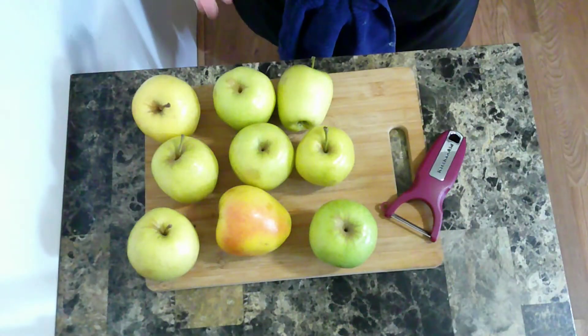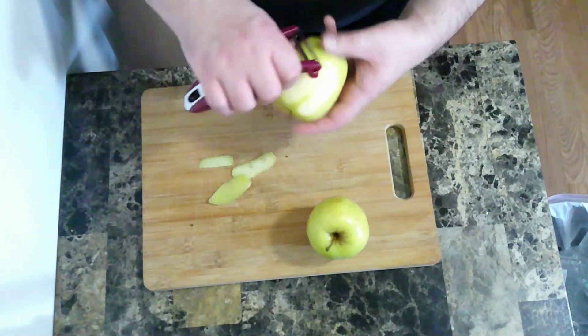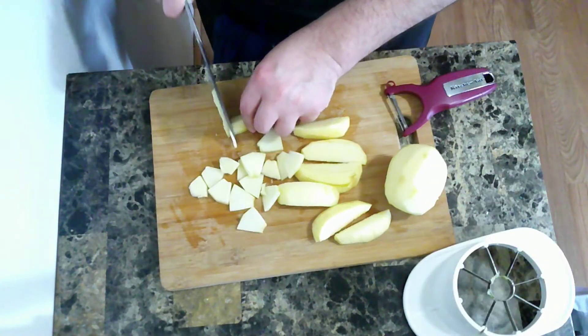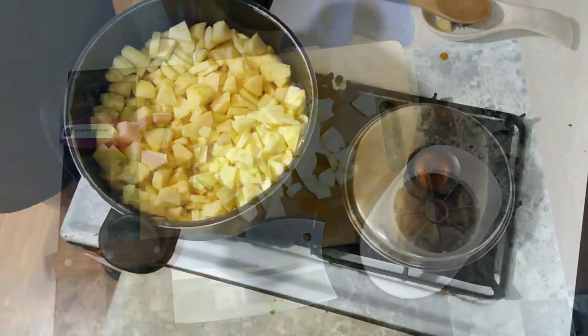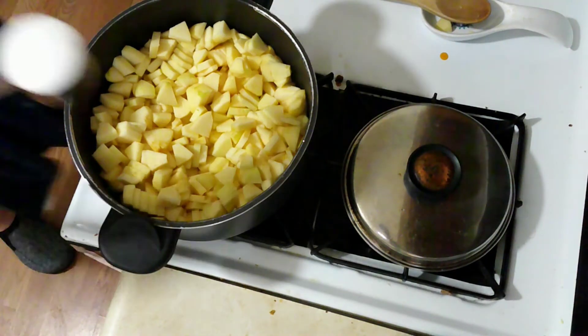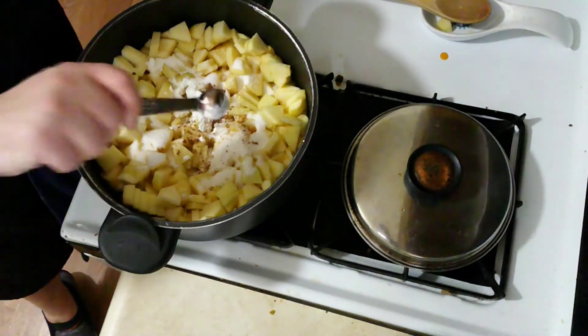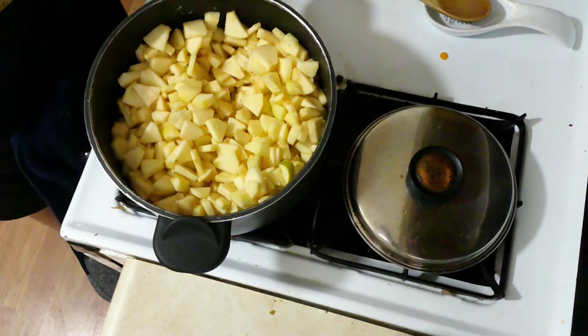I'm going to peel, core, and chop some apples — you could really use whatever kind you want. These are some golden delicious. The recipe in the book calls to microwave the apples to soften them up, but this is a cooking show, so I'm going to cook it. I'm going to add some sugar, some cinnamon, and some cornstarch, mix that together, and cook it up until it softens and gets a little liquidy.